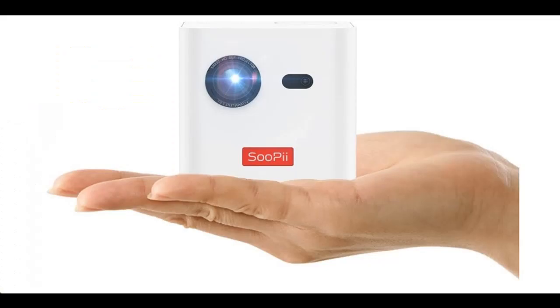Why should you choose the Supaii Mini DLP Projector? Here we introduce some reasons why you should choose it.